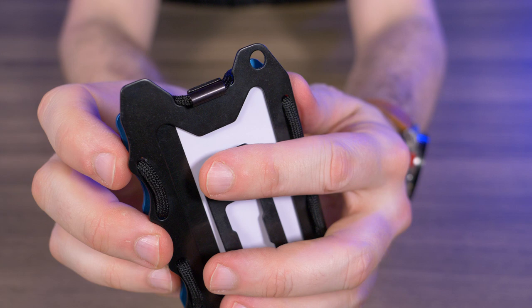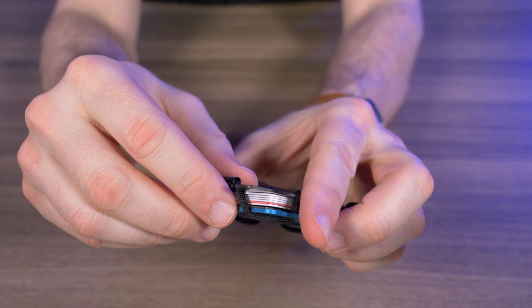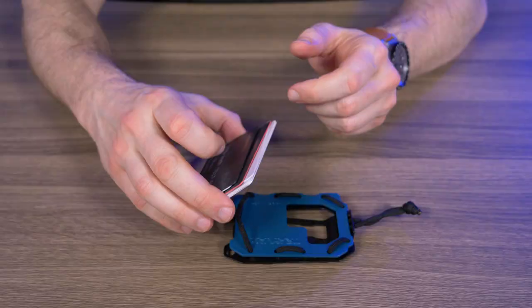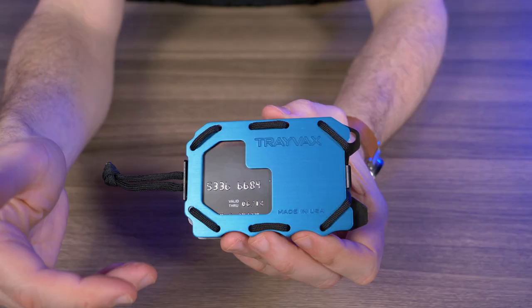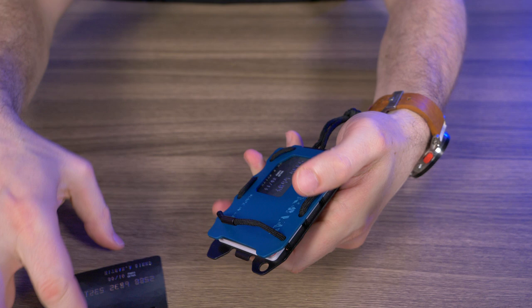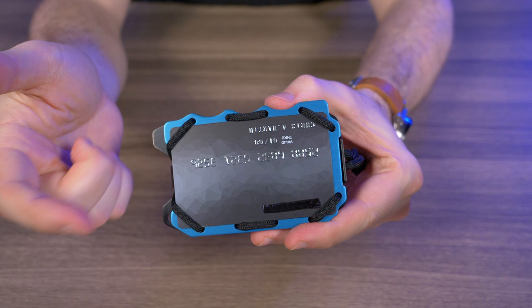The cards fit very tightly — even with the clasp off they aren't going anywhere. I'm using seven demo cards: three raised-number demo cards and four flat demo cards. In the front we have a nice ID window cutout. If you work at a job that requires you to flash your ID, the paracord design really comes in handy — you can unlatch it, stick your ID card in on the outside, latch it back up, and then you have your ID card to flash whenever you want.